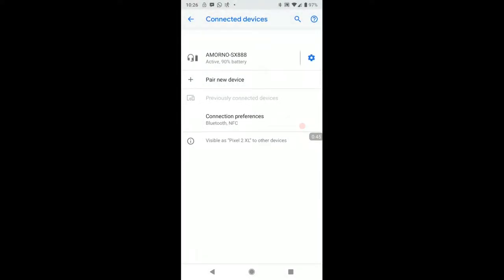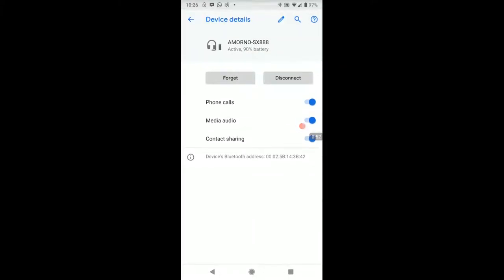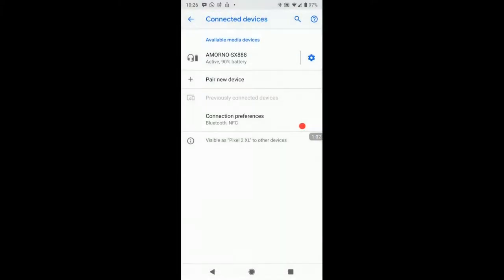And here we go — we are now connected. The battery shows about 90 percent. It has phone calls, media, and connected sharing all active. That's how you set it up. Let's go ahead and take a listen to see how it sounds, and then we'll get back to this review.